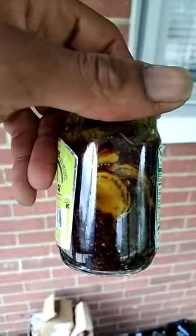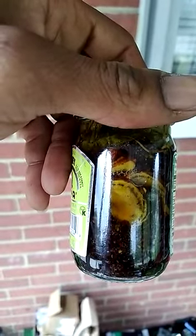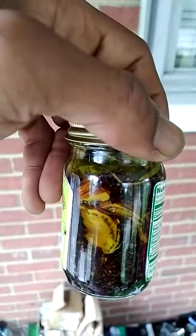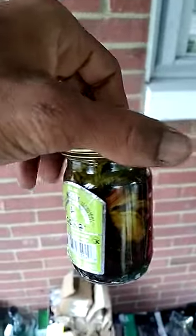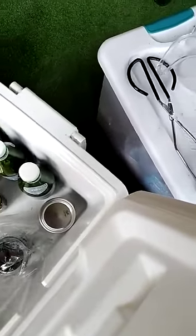Here's my last tincture right here — this is my yellow dock tincture. Yellow dock, with a little bit of thistle flower at the very top of that one.